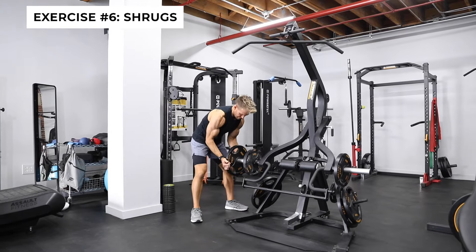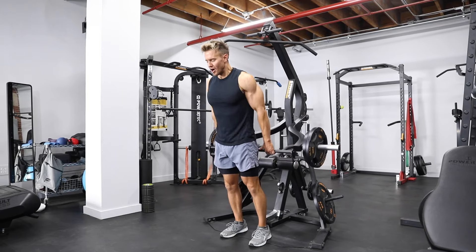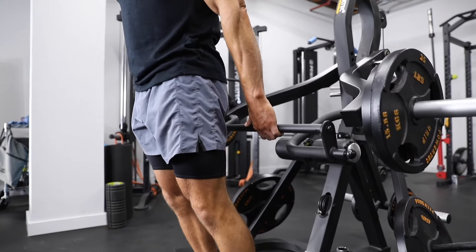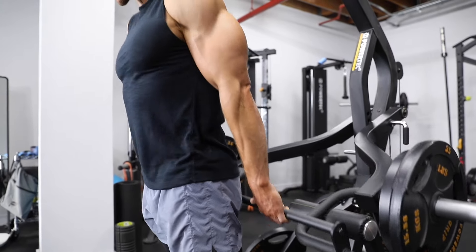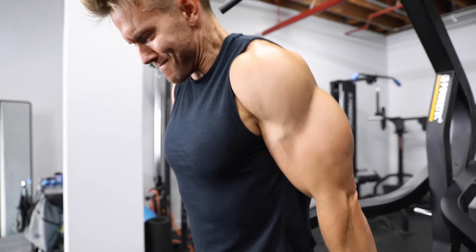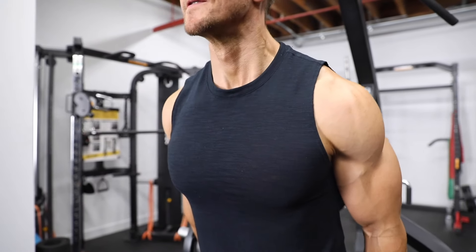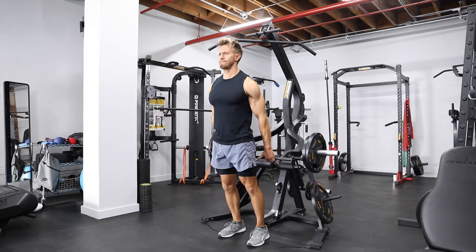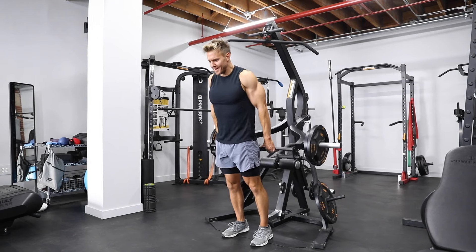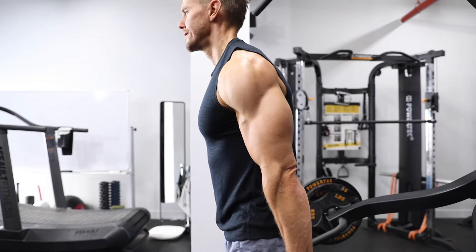Exercise six — shrugs, working the traps. These muscles either side of the neck, besides having an aesthetic look, really do help with posture and a lot of chest, shoulder, and back exercises. For this one, keep the arms pretty straight with a slight bend in the elbow, and the goal is to shrug the shoulders up towards the ears without flexing the arm. Go as heavy as you feel comfortable, but remember you need to perform this for 60 seconds. After that, it's back on the treadmill for a further 60 seconds.